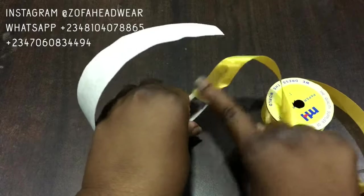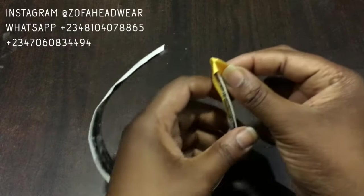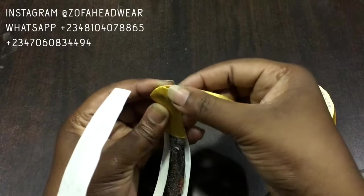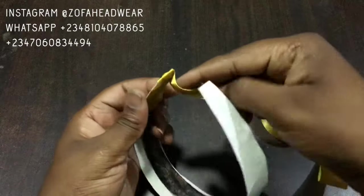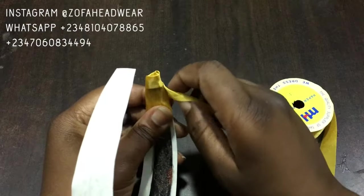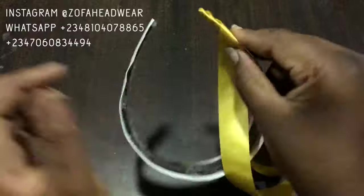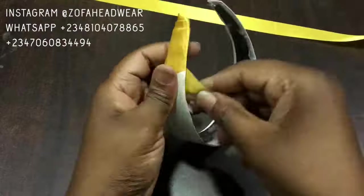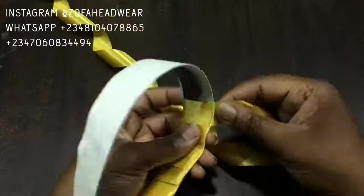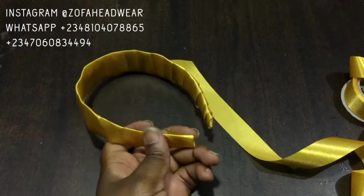First I want to ensure that the ribbon is glued on by pressing it down very well. To make it easy to wrap, I'm just going to pinch a little bit and then fold — that makes it easier to wrap without having too many pleats at the beginning. Pinch it and then fold — smooth and easy. If you have any questions don't forget to drop them in the comments. The trick with wrapping is I'm doing it in a slanted motion, and you don't want to wrap too tight because that lace paper stuff is going to fold. Once you're done wrapping, apply your UHU glue again.